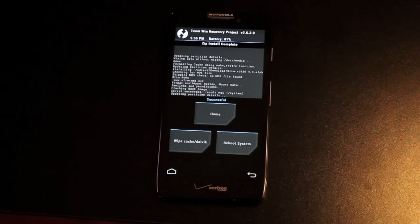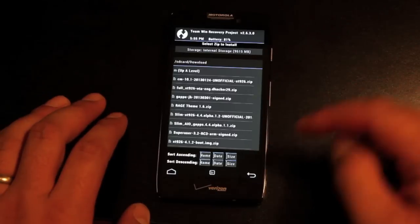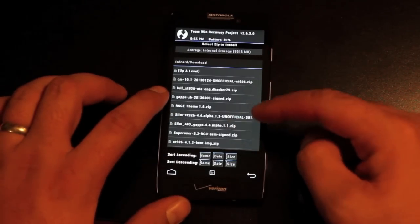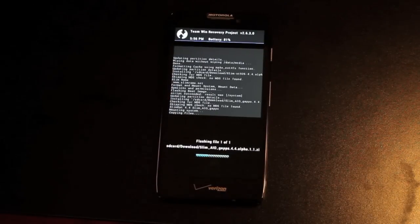When that finishes up, you're going to see the successful message there. We'll go back and find the GApps — the Slim All-in-One GApps 4.4 Alpha 1.1 zip. Be sure that that is what you're flashing, then swipe to flash. As soon as that finishes, we will boot into KitKat 4.4 on our Droid Razr HD.